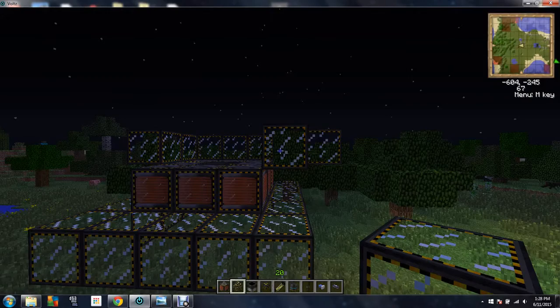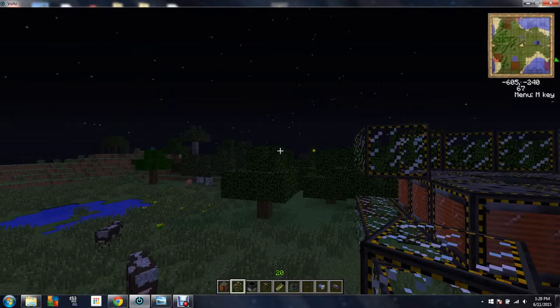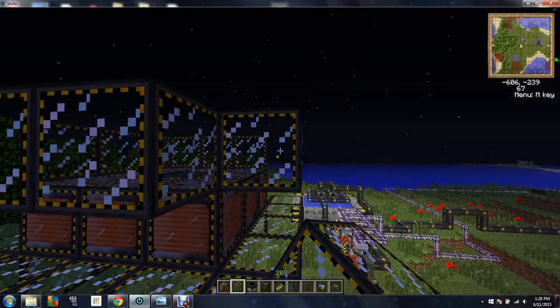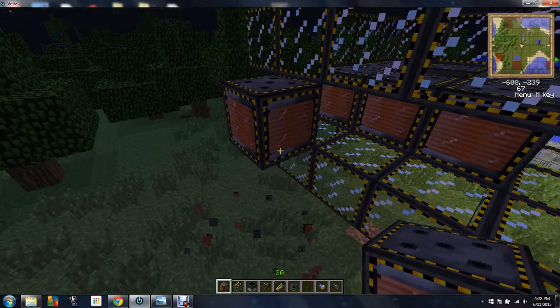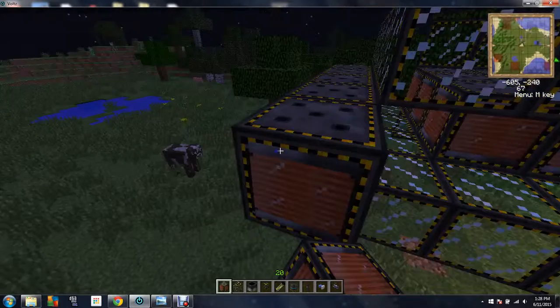You're going to make this tube around it of electromagnet glass. This will keep where the plasma will be housed. And then you're going to take more electromagnets. It's going to take 32 electromagnet glass and 32 electromagnets to build this entire reactor.